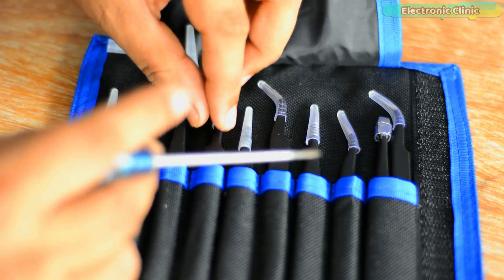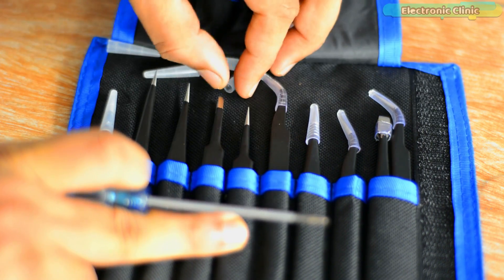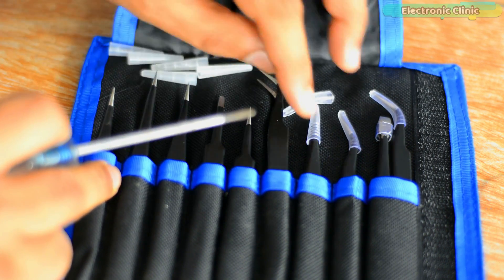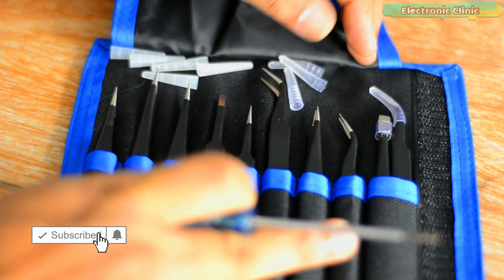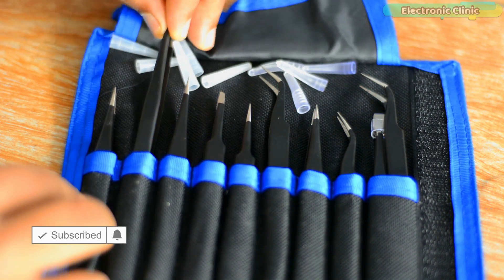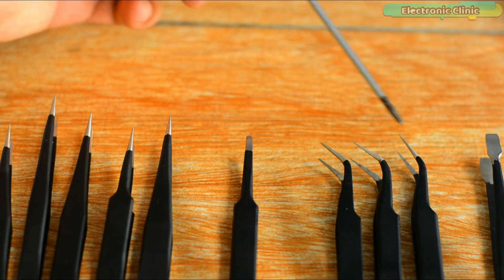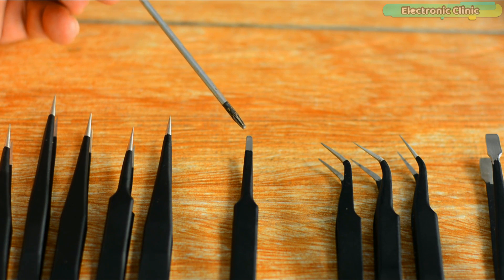ESD stands for electrostatic discharge or electrostatic dissipative. It offers additional versatility and safety when working with electrically sensitive equipment or components. In simple words, the tweezers tips are anti-static, thus protecting the electronic components against damages due to static electricity. All these tips are also anti-corrosive, anti-magnetic, and solder adhesion resistant for greater functionality across different applications.